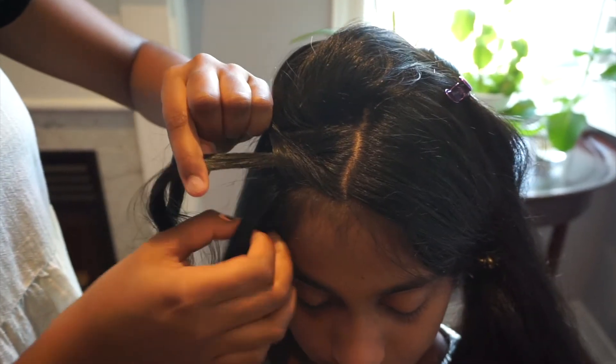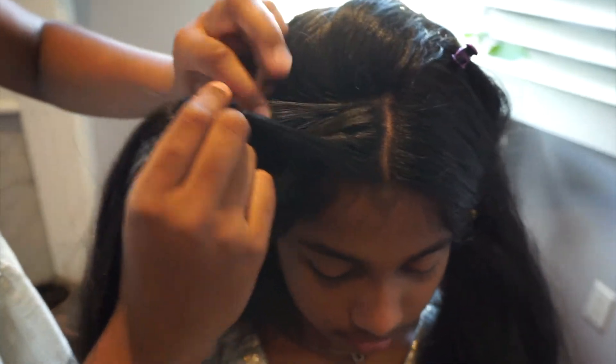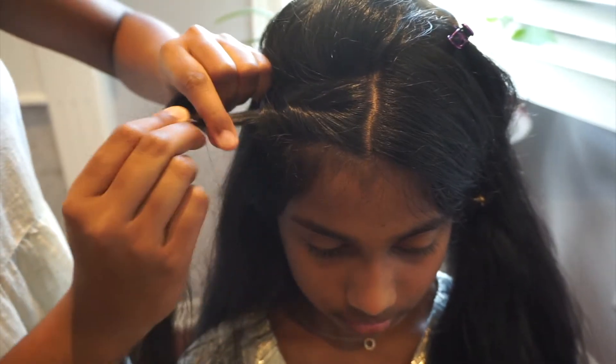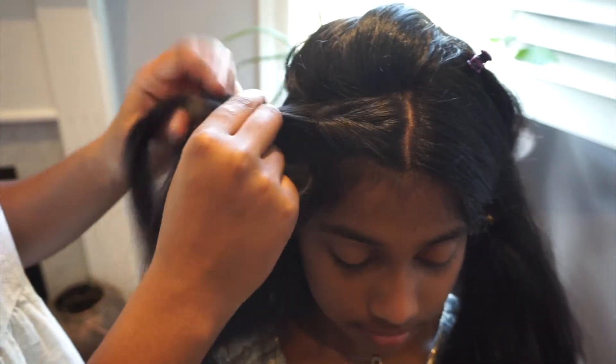Now you're going to repeat the process once again. Take from the front and add it to your right strand. Take from the back and add it to your left strand. Cross it over. Take from the front and add it to your right. Take from the back and add it to your left.